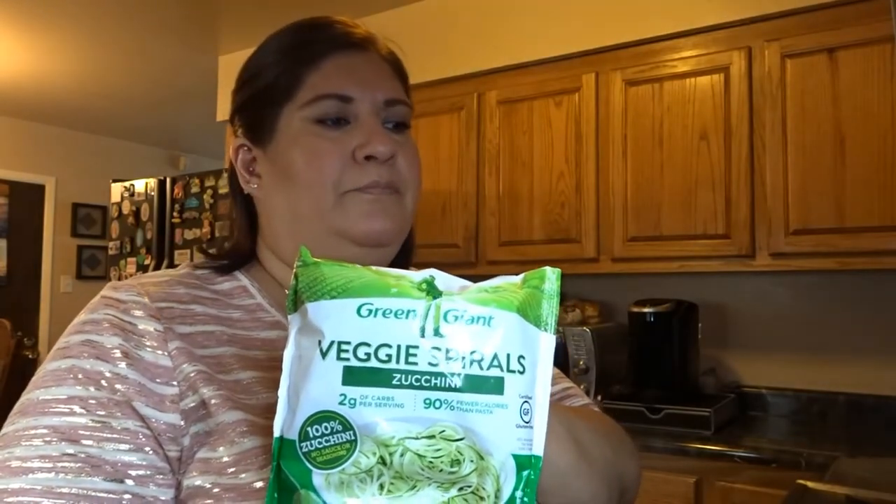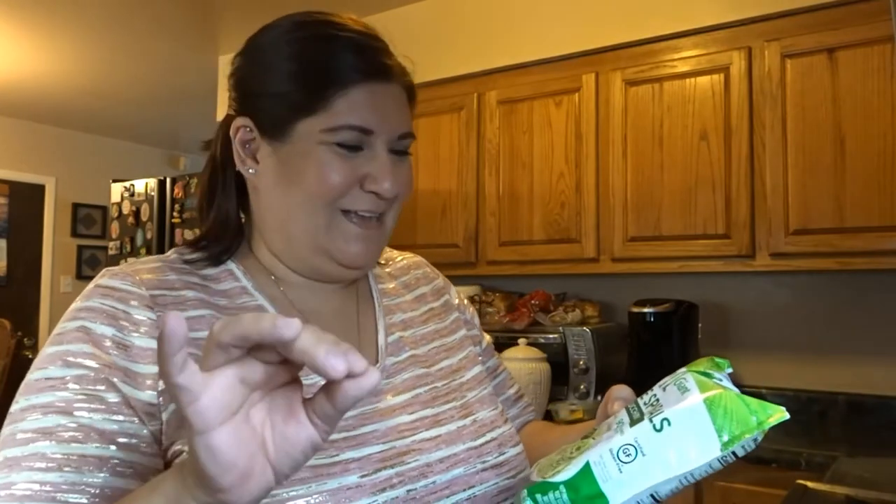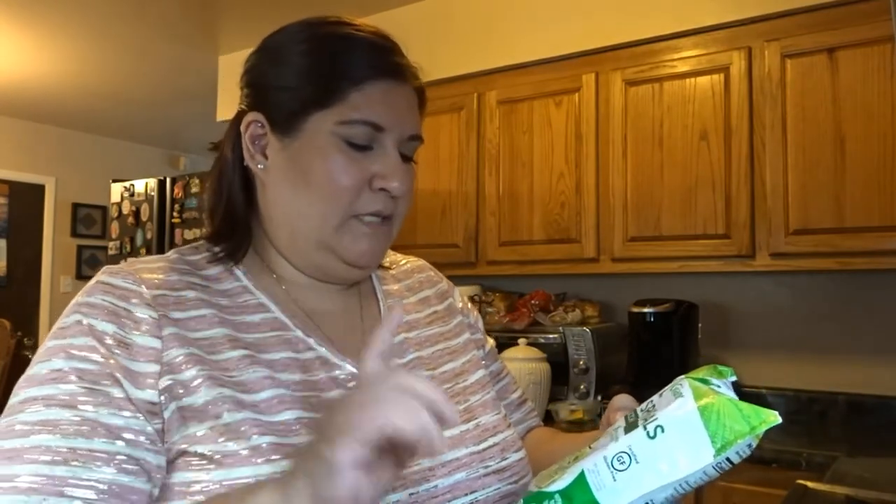I have tried the frozen zucchini spirals before. One time I bought these and they came out soggy. I've been looking at how to make them not soggy, and it says just don't cook them so long. Probably knowing me, I want them super soft. But I'm going to try these again — I'll put them back in the freezer for now.